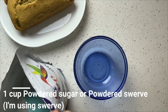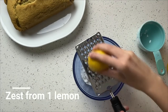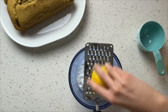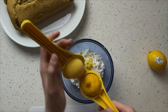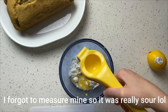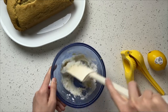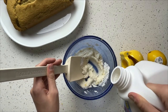Time to make your glaze! Add 1 cup powdered sugar or powdered swerve to a small bowl, then add zest from 1 lemon. For all you chefs out there, yes I know I'm using a cheese grater and I need a zester. Then add in 1 tablespoon lemon juice. Mix until thin enough to pour over the loaf. You can add a little almond milk or water to thin it out if needed.